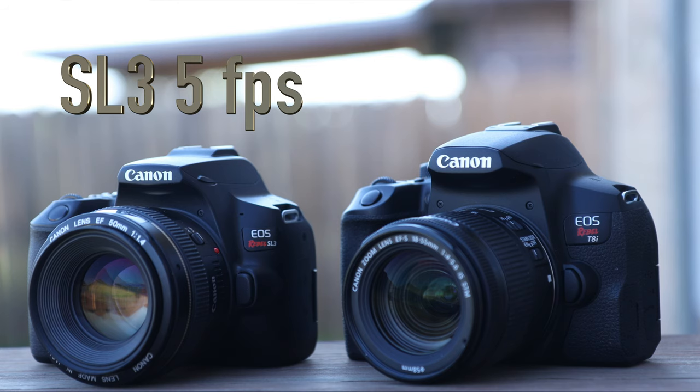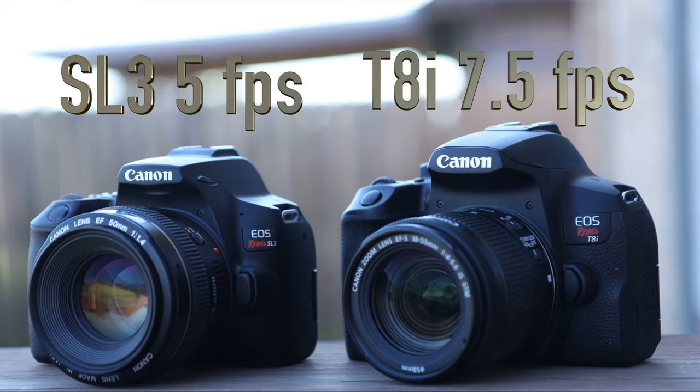Another big difference is that the SL3 can shoot 5 frames per second in sports mode, while the Canon T8i can shoot 7.5 frames per second — much faster than the SL3, which makes a big difference when shooting sports.